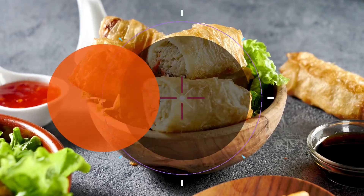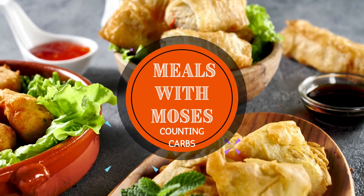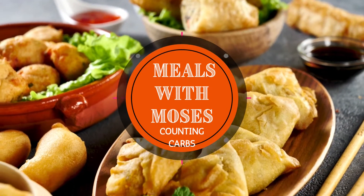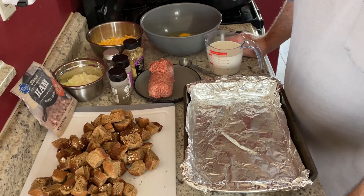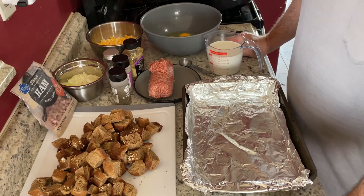Welcome folks, welcome back to Meals with Moses. Today we're going to be doing a breakfast dish, a little something different. This is called easy breakfast strata — it's pretty simple with a few ingredients.